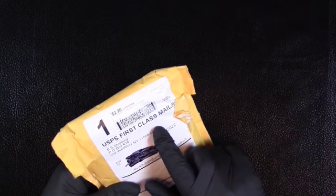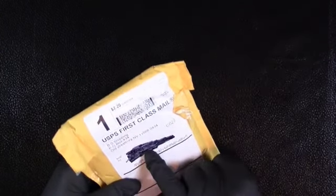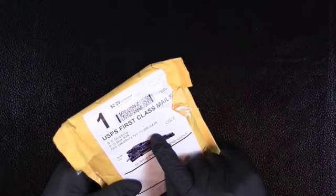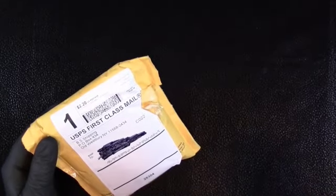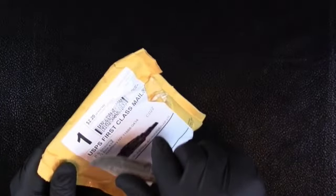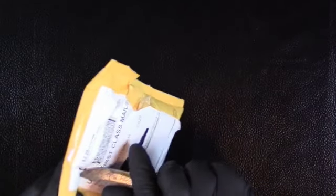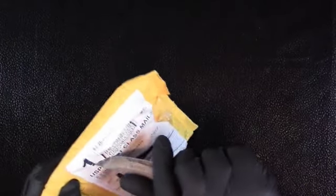I took a chance on it and it is what it is. I also bought something else. I bought it from Bullion Sharks and they seem to be a pretty reputable company too. Enough with the talk — we'll just show you what it is.